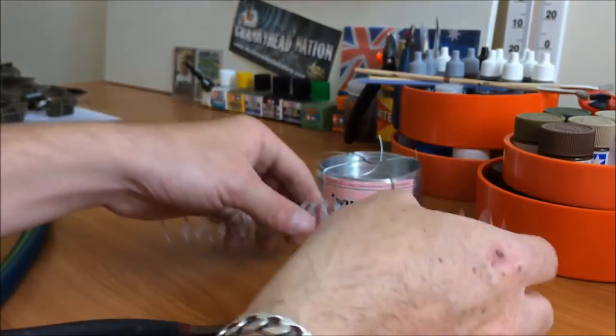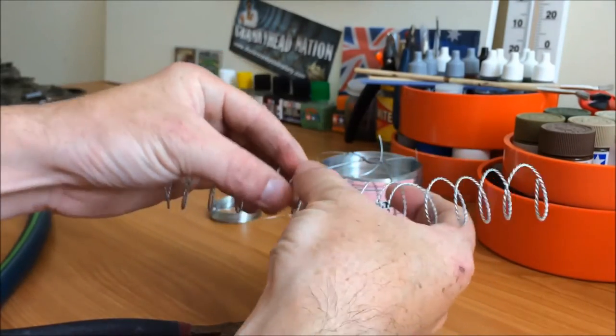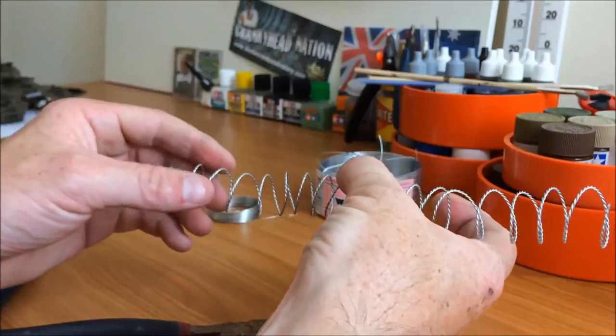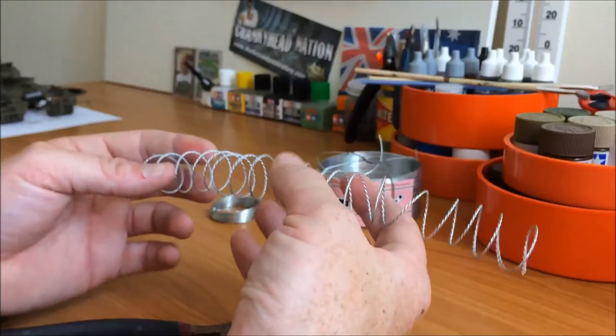You can bend and manipulate that, make the springs bigger — whatever you want to do. I reckon if you covered that in all those little barbs I just created, it would look pretty cool.